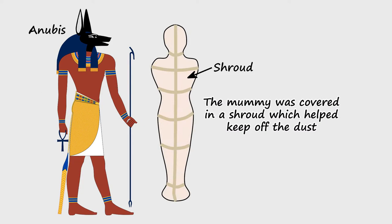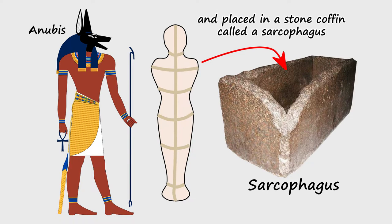The mummy was covered in a shroud which helped keep off the dust, and placed in a stone coffin called a sarcophagus.